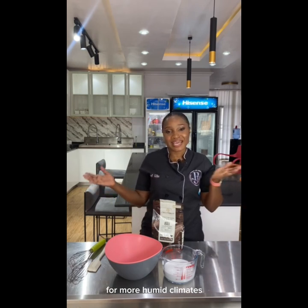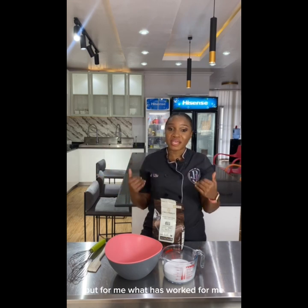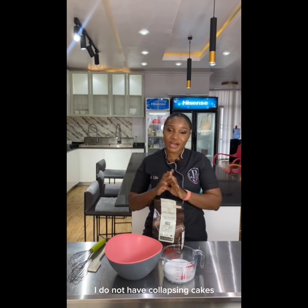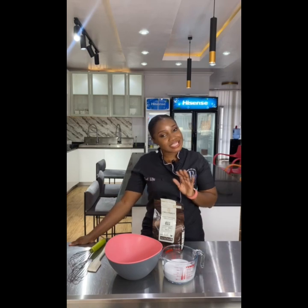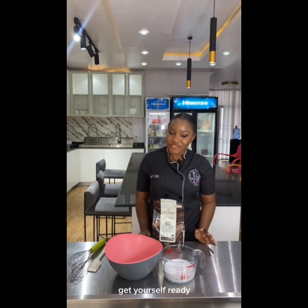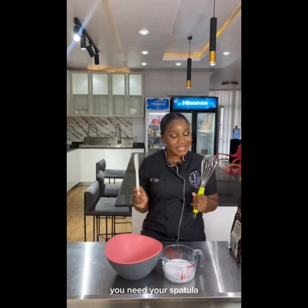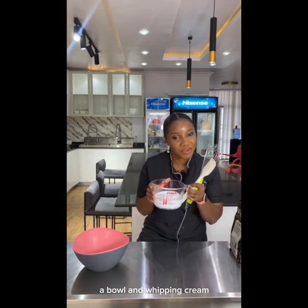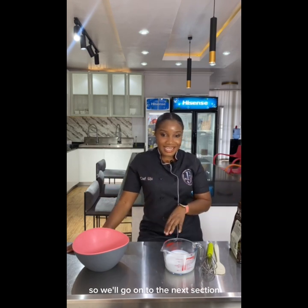This recipe is designed for more humid climates. You can choose to adjust your ratio if you're in a colder temperature and don't need it that firm. But for me, what has worked 100% — no fail — I do not have collapsing cakes, melting cakes, or cakes that won't stand. For this ganache recipe you need: dark chocolate, a whisk, a spatula, a bowl, and whipping cream. Just two ingredients and a few tools — you can make it anywhere.